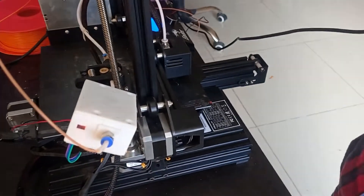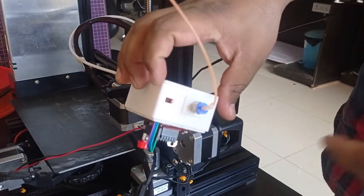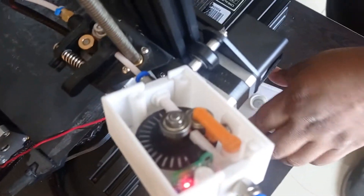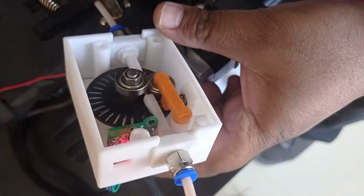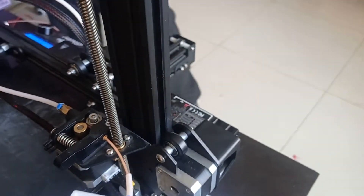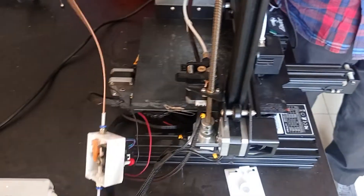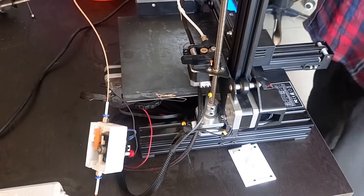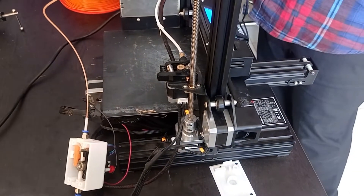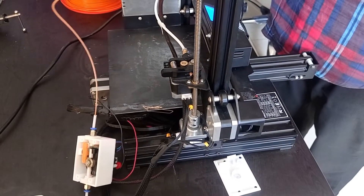If the filament doesn't move for 20 seconds — I have tuned it to 20 seconds, you can adjust it according to your printer speed — then it will beep. I'll show you the demonstration. If I cut the filament from here, the filament sensor may break from this side. Let's see what happens. I have tuned it for 20 seconds, so after about 20 seconds you can hear the beeping sound.